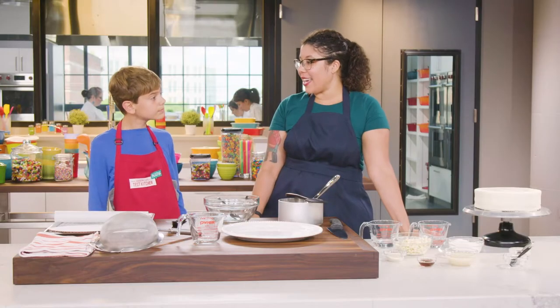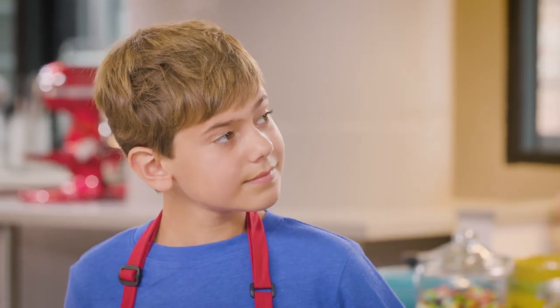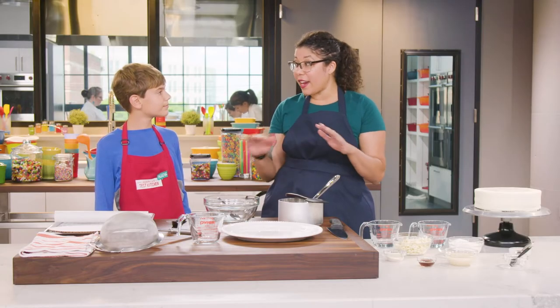Why is it called a mirror cake? It's called a mirror cake because it's covered in extra smooth, extra shiny glaze. When you frost a regular cake, no matter how hard you try to get it smooth, it's always going to be a little bit wavy. But if you cover it with our special glaze, it gets very smooth and very shiny, and you can see your reflection in it just like a mirror.